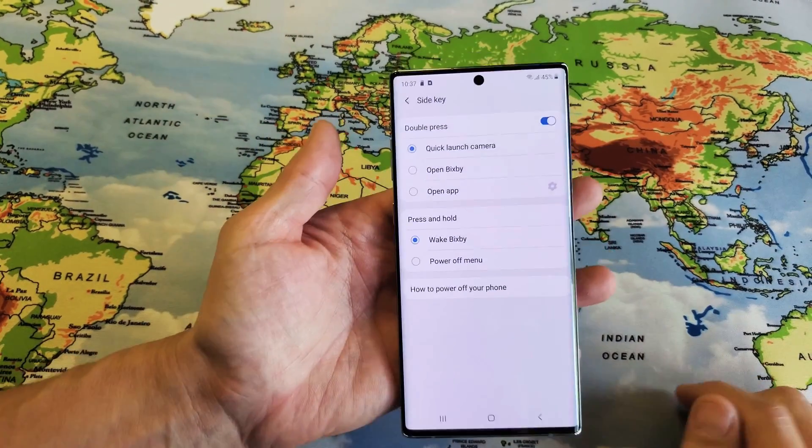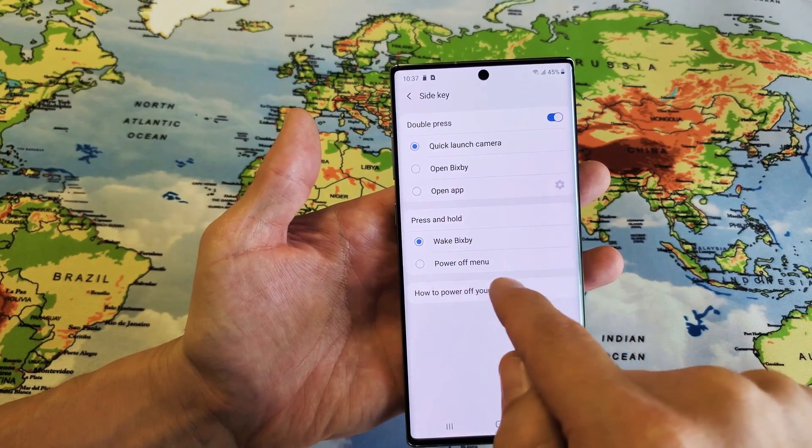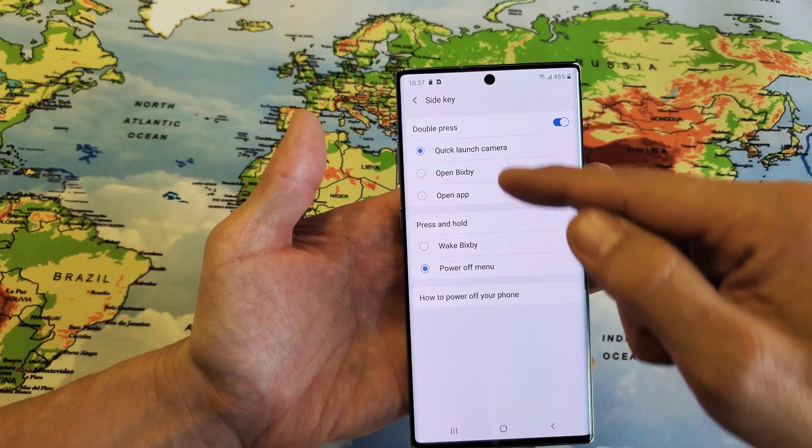Tap on that and then right here it says press and hold, and we have down here power off menu. Just take note, look up here.